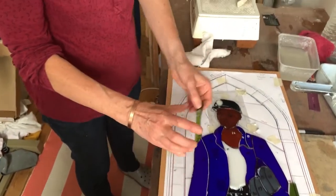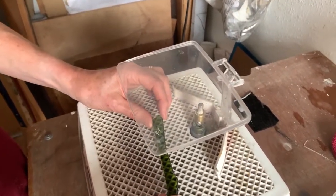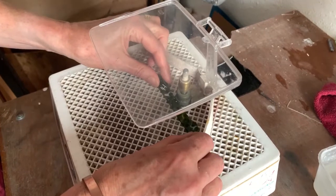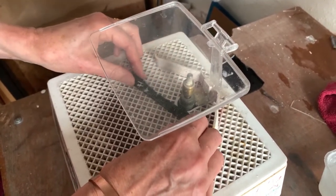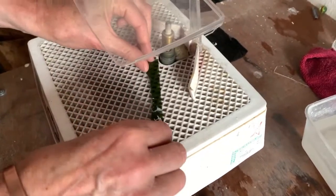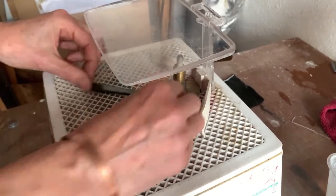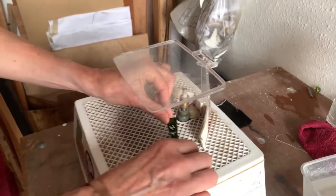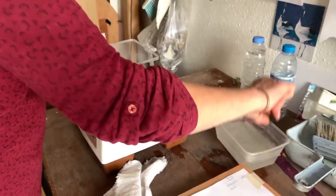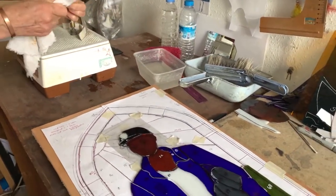I've got a piece here and I'm going to use it on the glass grinder. We grind the edges to buff them up, to make a good surface to add the foil to, and also to make the pieces fit well. Grind it, rinse it, dry it and fit it back in.